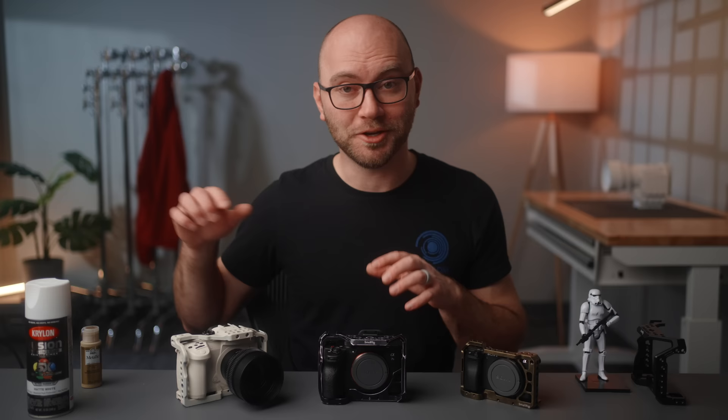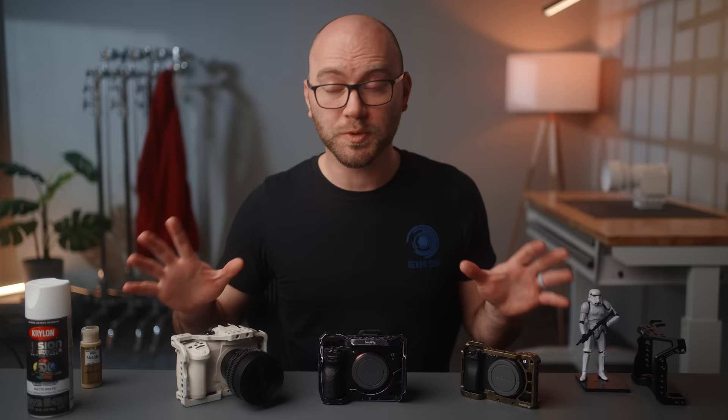Before we dive into actually painting cameras, I do want to let you know no one has sponsored this video, including cage companies and paint companies. That said, this video is supported by those of you who have purchased my camera guides and LUTs. Check the links in the description to learn more, and thank you guys so much for the support. This really does keep sponsors off the channel, so I really appreciate it.